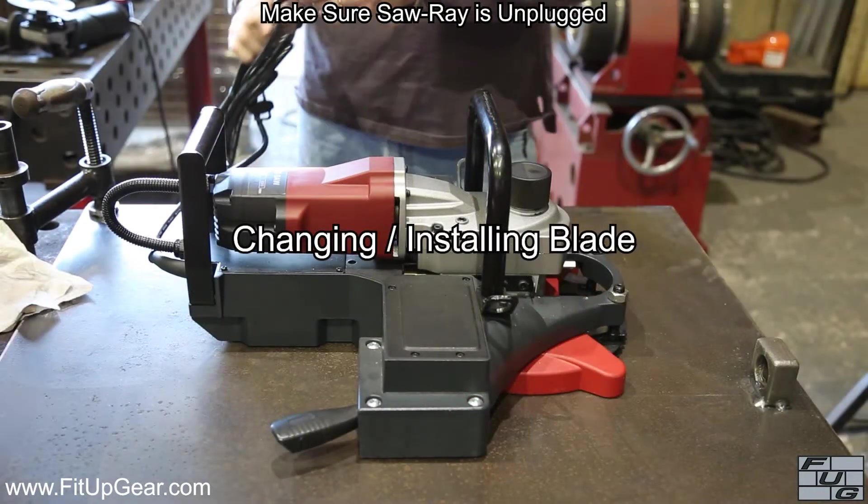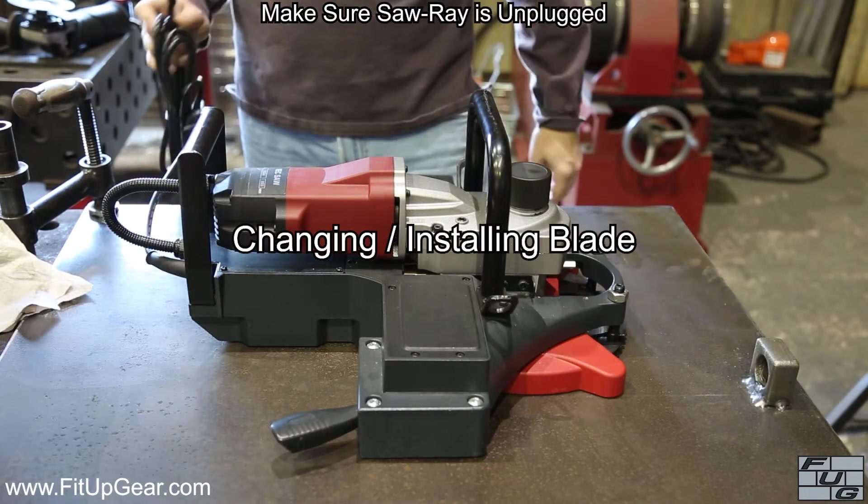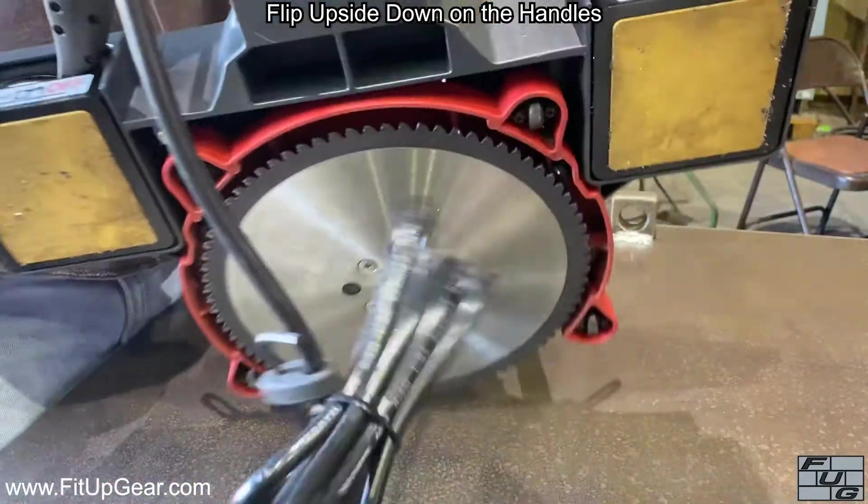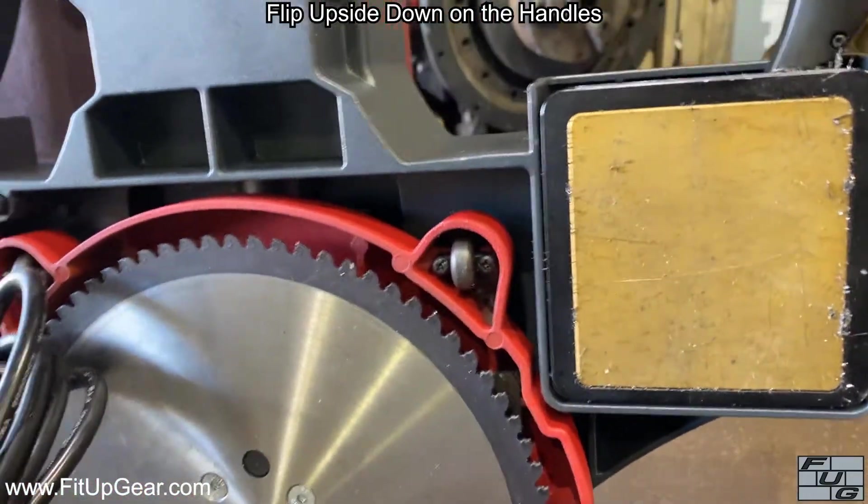Before mounting a blade for the first time or changing to a new blade, make sure the Saw Ray is unplugged. Flip the Saw Ray upside down on the handles to access the blade.